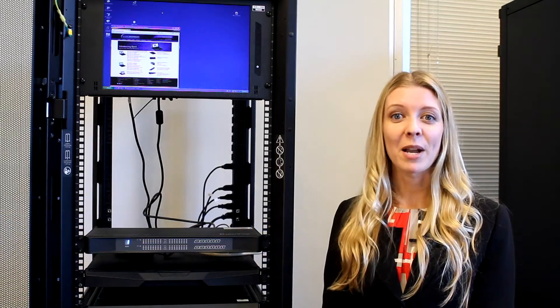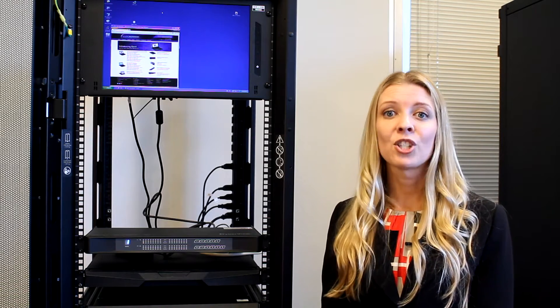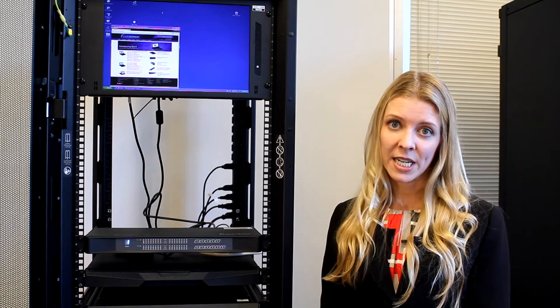Hello and welcome to Eclipse Rackmount. The purpose of today's video is to show you how to choose the right KVM for your needs.